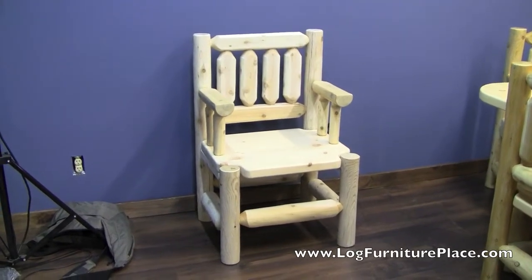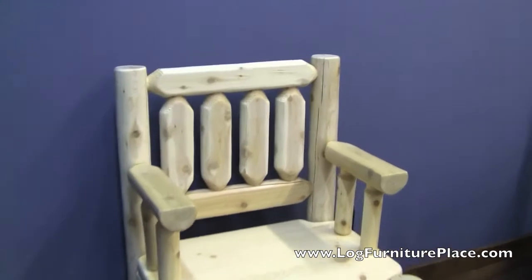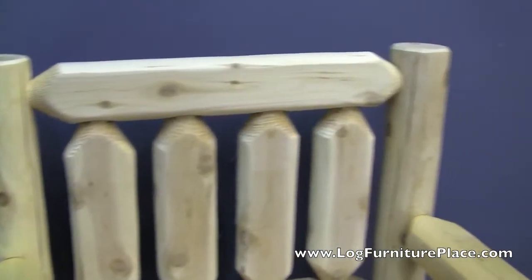Hi, it's Jason with LogFurniturePlace.com. I'm going to give you a closer look at our Lumberjack Log Dining Chair today. This dining chair is made from northern white cedar.